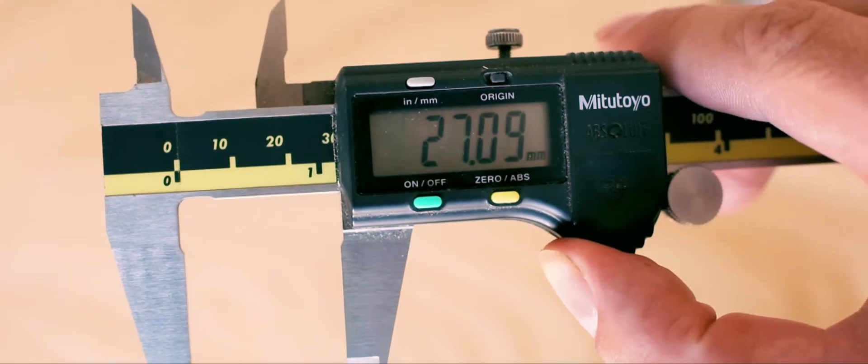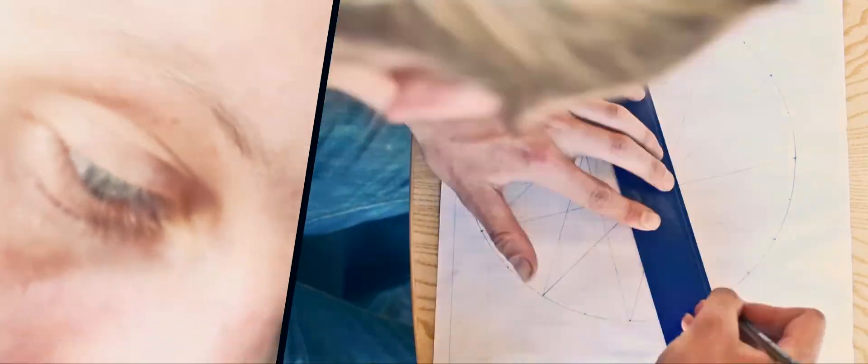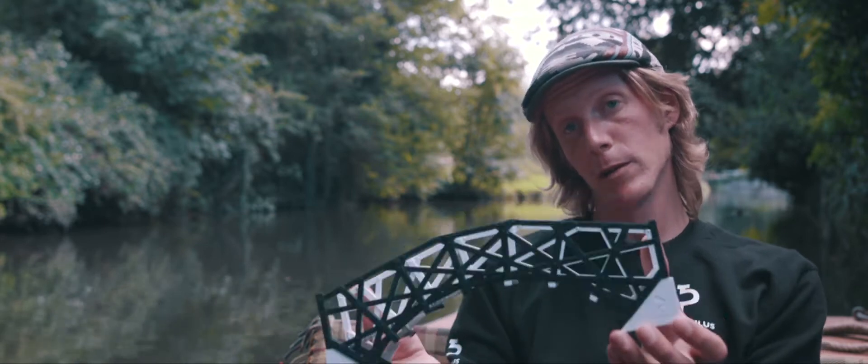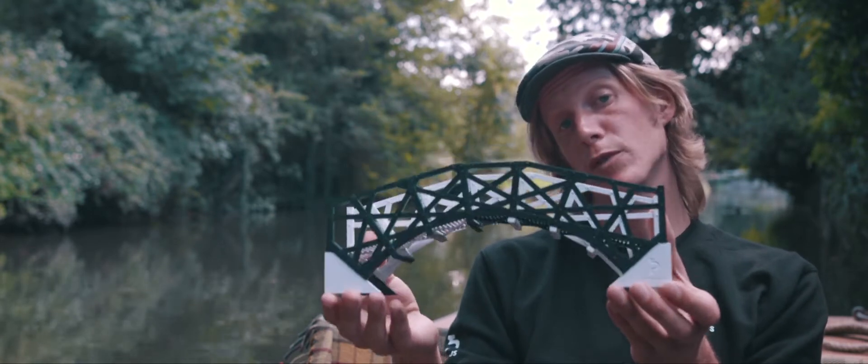Around two years ago, a colleague of mine challenged me to redesign it without taking a single measurement from the original bridge. So I did. And I've designed a miniature version of the bridge for you to build, to further understand its beautiful design.